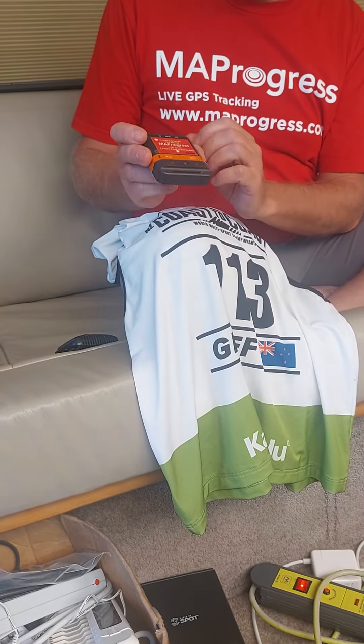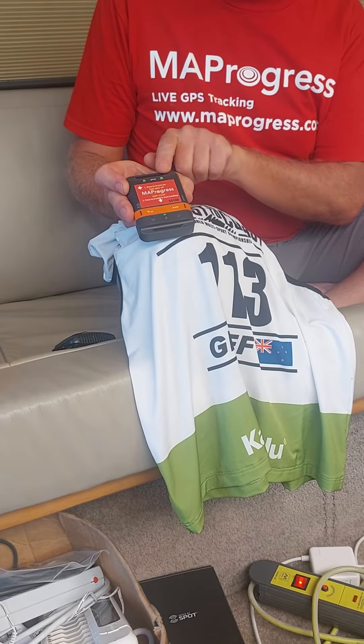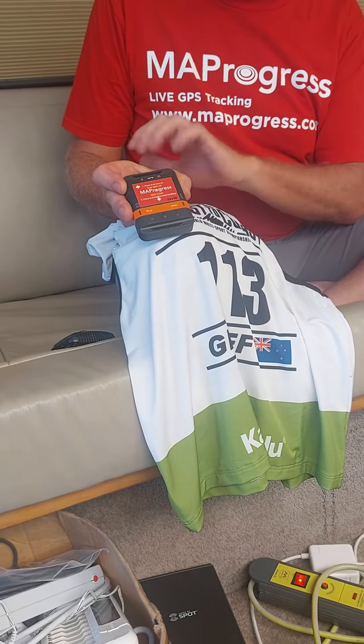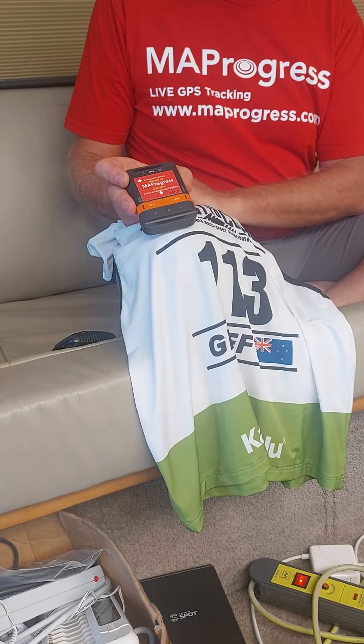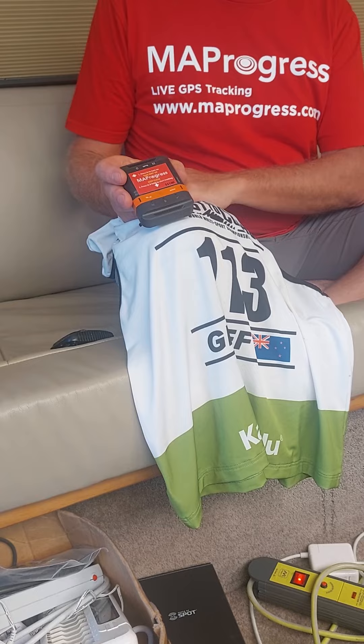There are also two lights across the top with GPS and a message sending light. Ignore those — they go on and off, and it'll probably show red at the moment because you're inside and can't see the satellites.